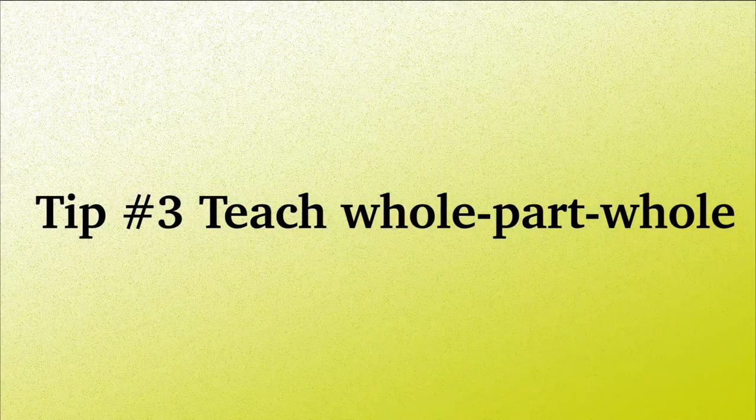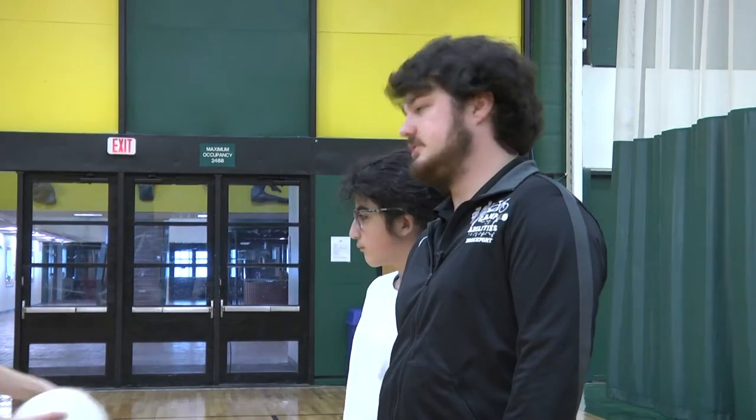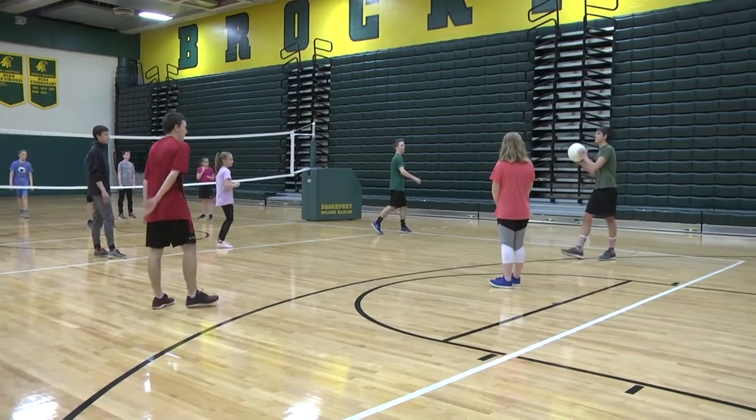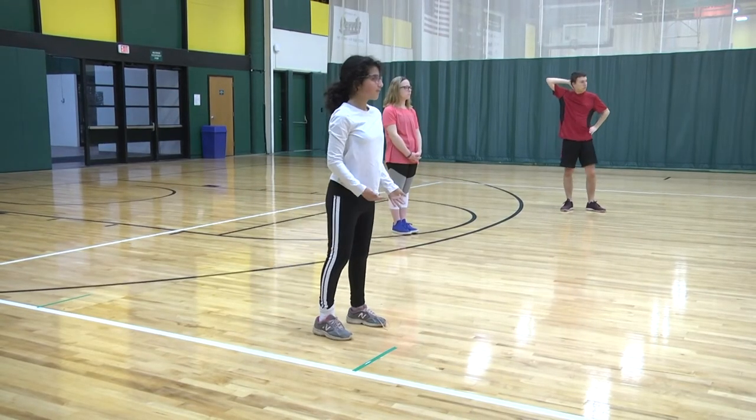Tip number three: teach whole, part, whole. Teach the whole game before breaking down the game into parts. Have the class play a volleyball game and explain the step-by-step action. Once the student understands the game, he or she can learn the required skills to participate.